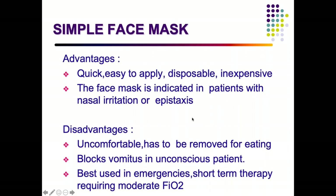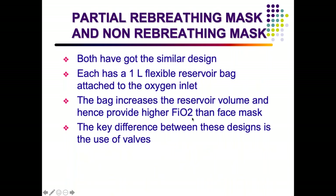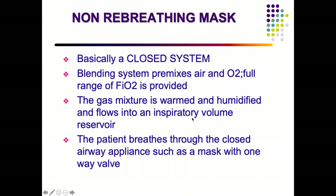The face mask is usually preferred for emergencies and short-term use. Partial rebreathing and non-rebreathing masks look similar but differ in their valve arrangement. Both have a one-liter flexible reservoir bag attached — unlike the simple face mask. Because of the reservoir, a higher FiO2 is delivered. The non-rebreathing mask is a closed system used commonly during the COVID pandemic, delivering warmed and humidified gas up to 90 to 100% FiO2.